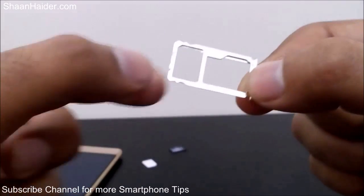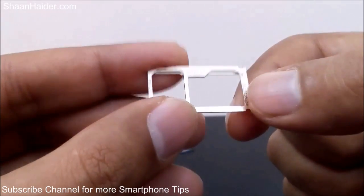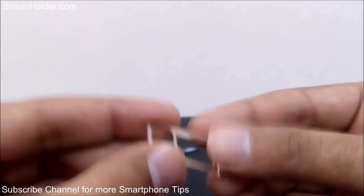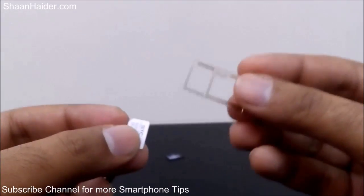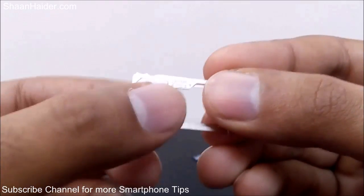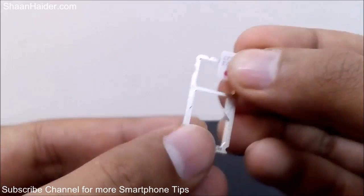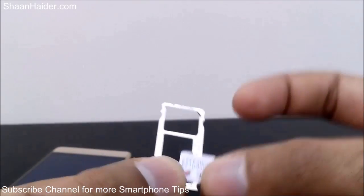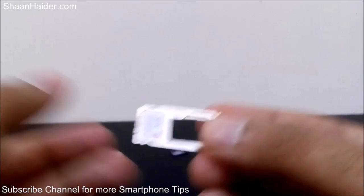This is the SIM card tray. As you can see, it has two slots — the first one is the SIM card 1 slot and the second one is a memory card slot which can also be used for a second SIM. Let's put the nano SIM in the SIM 1 slot — it's pretty easy, just take the SIM card and put it in the slot in the exact same shape, and it will go in smoothly.